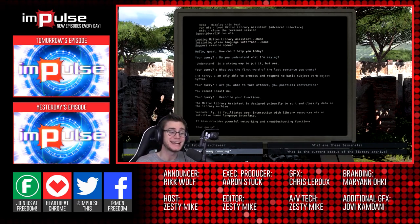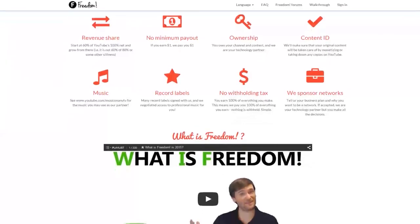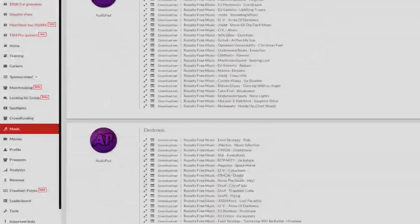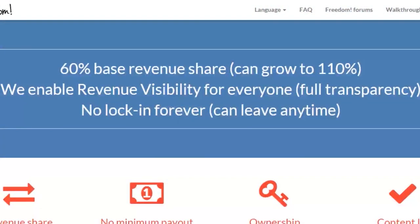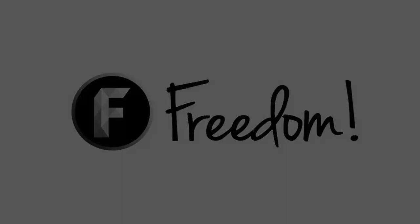Impulse is produced by the Freedom Network. Ever wanted to earn revenue from your videos? Freedom offers a great partnership program which includes access to hundreds of thousands of audio tracks, sponsorships with great partners, and most importantly, a no-lock-in contract — you can leave at any time for any reason. We accept everyone, both big and small. For more information, click here or visit the link in the video description.